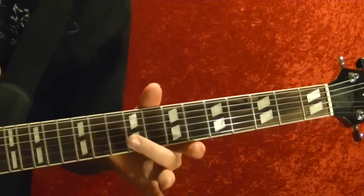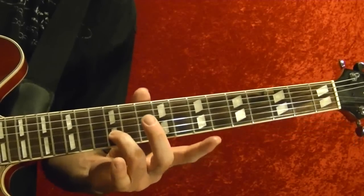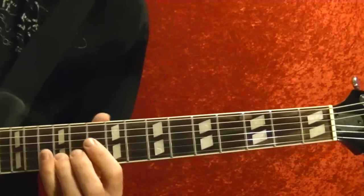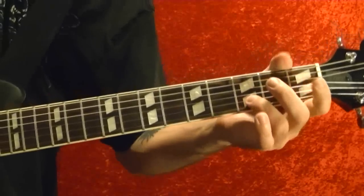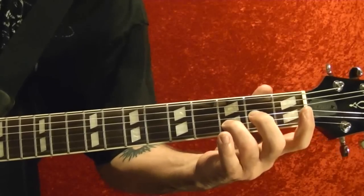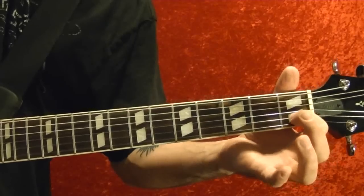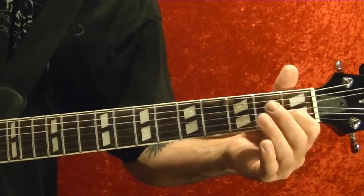The intro starts off on the bottom two strings. The bottom string open and the second string 12th fret, slide down to the third fret on the second string, play the bottom string open as well. We do that several times, then move to the second string second fret, then the first fret on the second string, all the while playing the bottom string open.